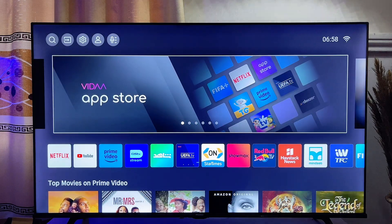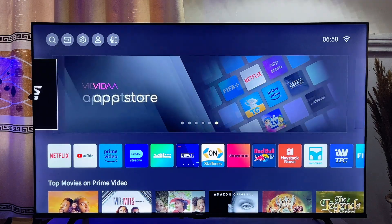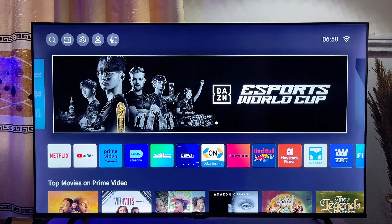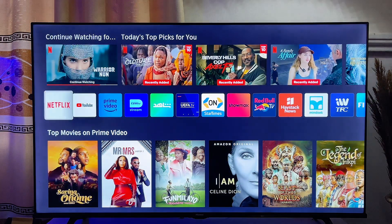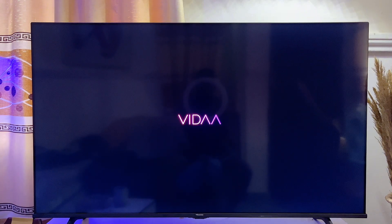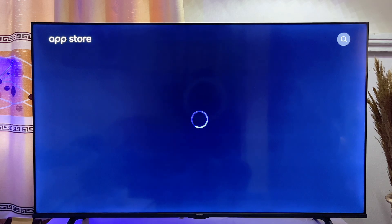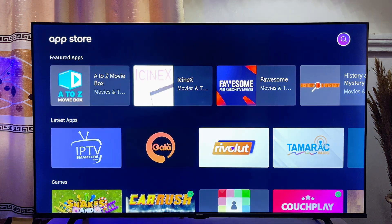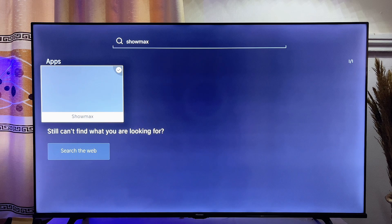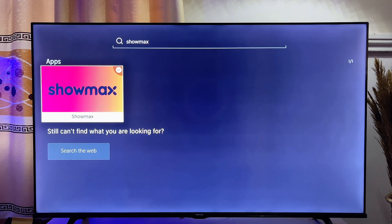On the first method of getting the Showmax app into our smart TV, you want to first of all go to the app store of your smart TV, check if the Showmax app is there and then download it directly from that particular platform. In my case, you can see my app store over here — this is the Vida app store. Whether it's an Android TV, just open up the app store and then on the top search bar, search for Showmax.